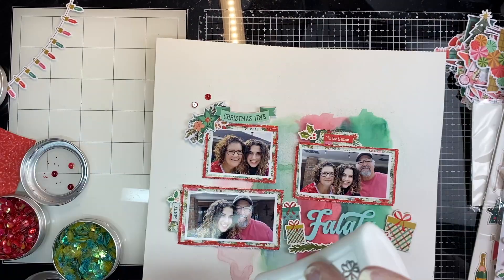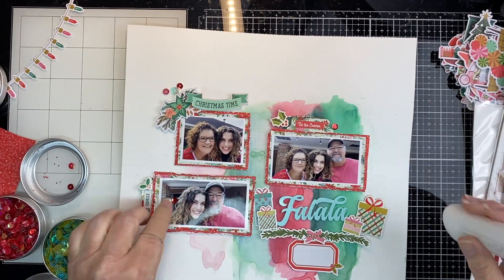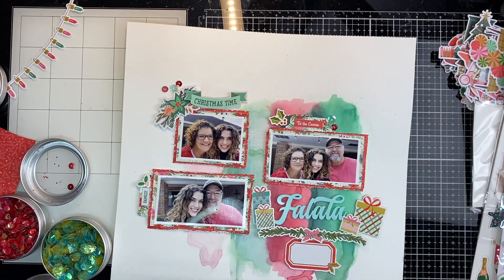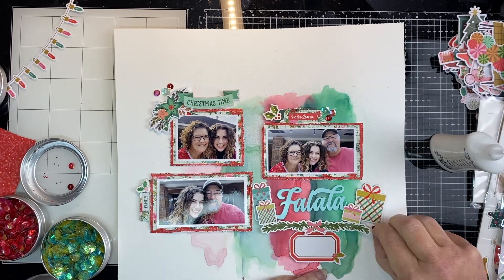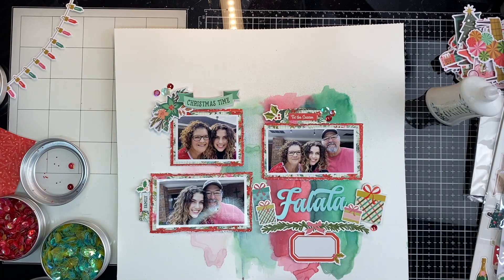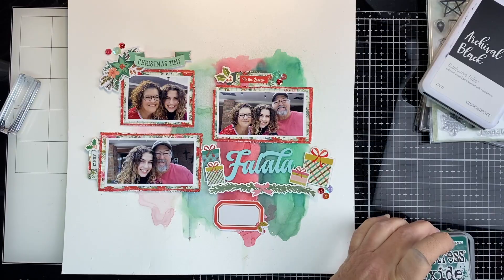I'm going to add some little clusters of mistletoe. Now I'm just going to add in some little sequins — I've been really into sequins lately. So I just pulled out some sequin mixes in a pinkish red and a light blue-green color, and I do three sequins in three different places.